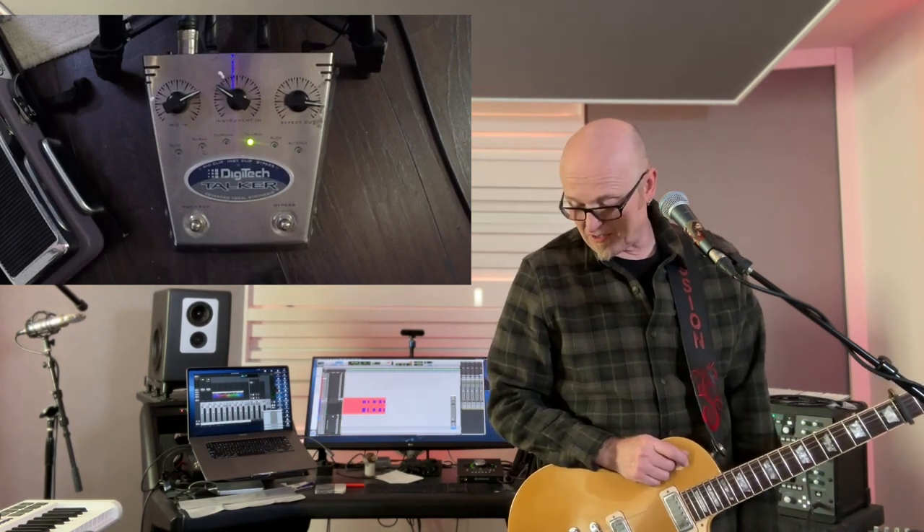Talkbox is kind of like the other one that I use with the microphone, but not quite as clear. What is neat about it is that you can use multiple strings — you don't have to use just the one string — and it does chords pretty well.